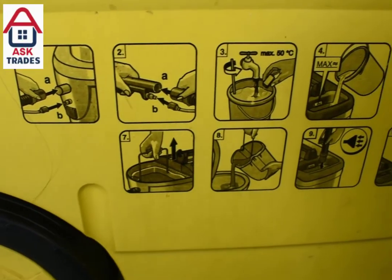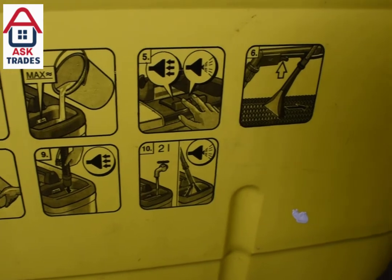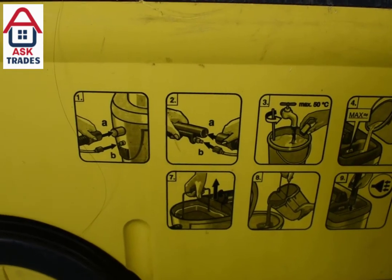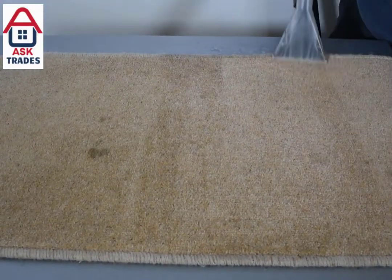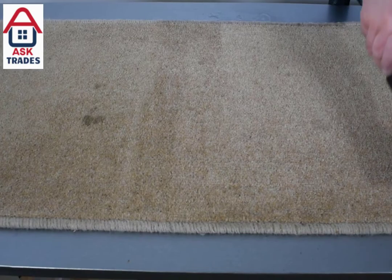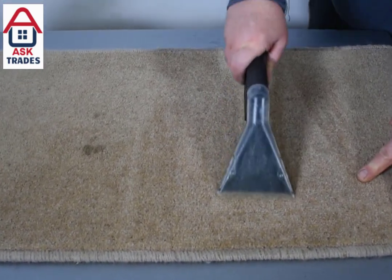In the water chamber that you fill up, make sure it doesn't go past the max level indicated on the right-hand side. Also, the water can't be above 50 degrees otherwise this will damage the pump — something to bear in mind. Try not to get too carried away when you're cleaning; make sure the water doesn't run out completely, otherwise this will probably burn out the pump. Always make sure you've got a bucket of water to hand so you can keep filling it up as you go.